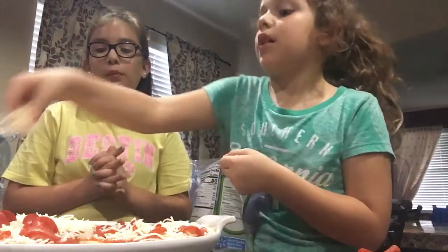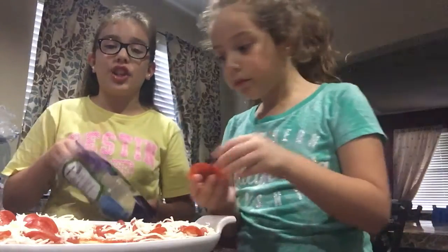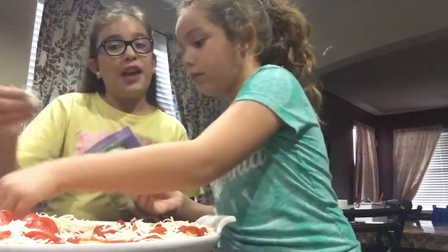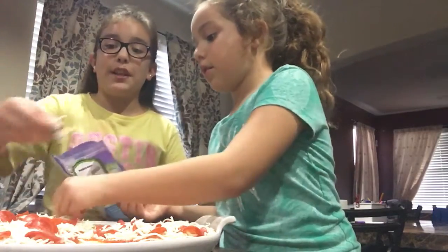Normally I put cheese on top of the pepperoni. I did my cheese, my pepperoni, and I'm gonna add just a little bit more cheese with pepperoni because I like my pepperoni. I'm gonna add some cheese.